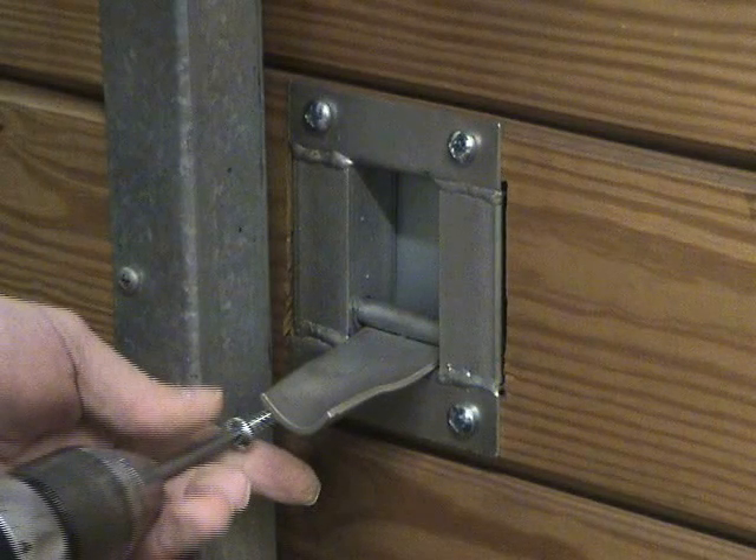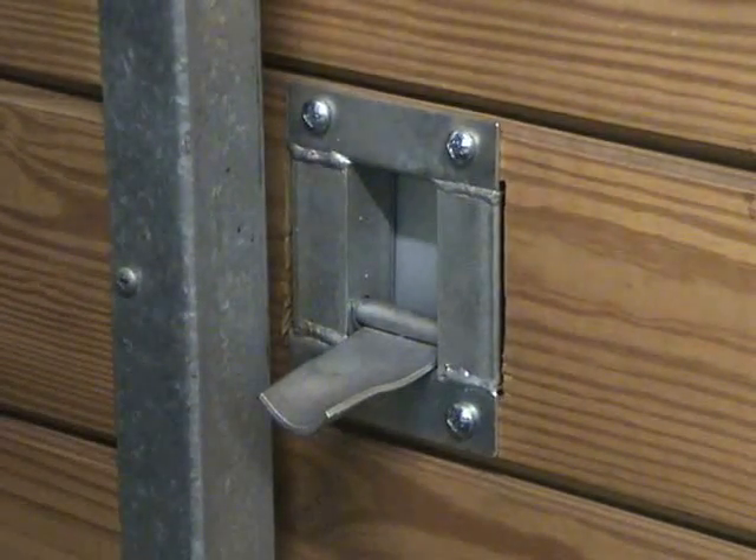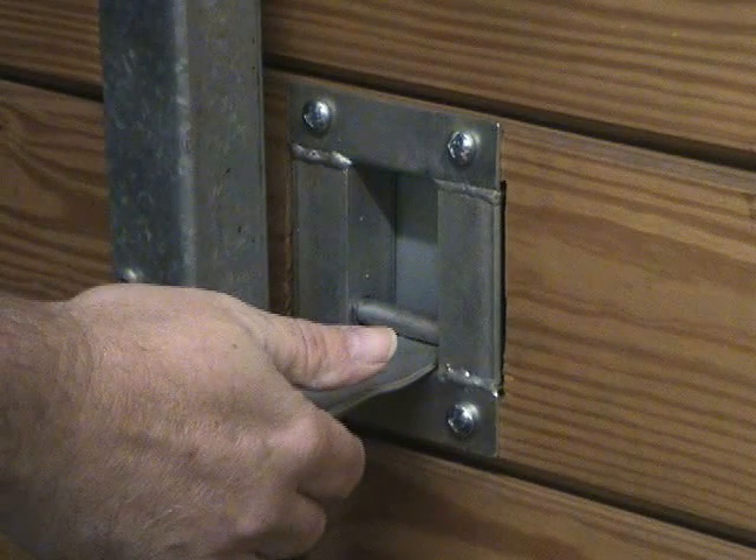If you elect to use a gravity latch system with your stall doors, we do suggest the use of a bottom stay catch, which secures the door at the bottom so the bottom of the stall door cannot be pushed out.